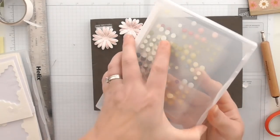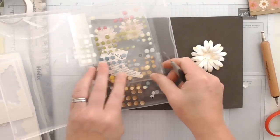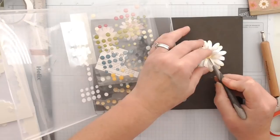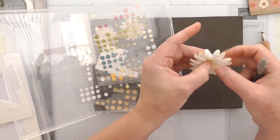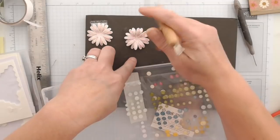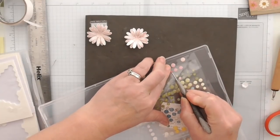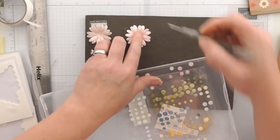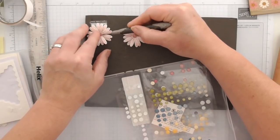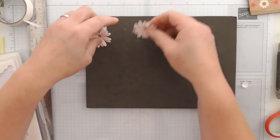I've added one of the glitter enamel gems in the centre, which I think are adorable. I'll add the glitter gems — just be careful not to drop them on the floor! That's our flowers made.